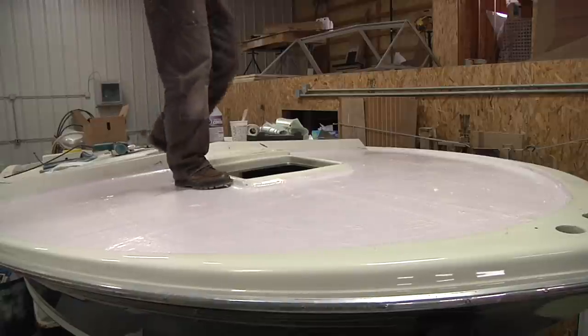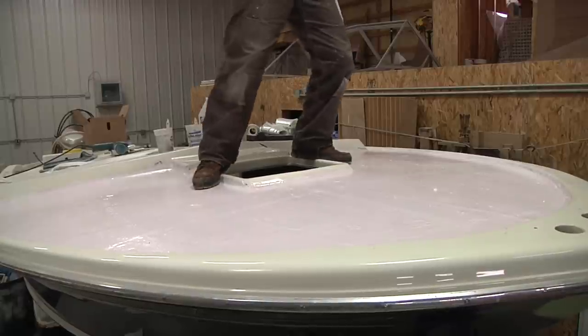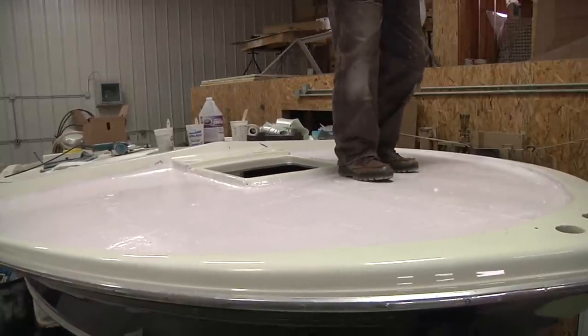Something to keep in mind here is I weigh 180 pounds in my birthday suit, and when I'm jumping on here I'm doing it pretty hard. If something's going to break, I want it to break in here instead of out on the water.